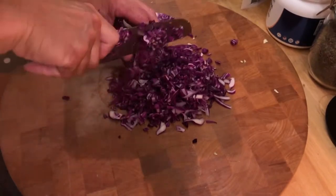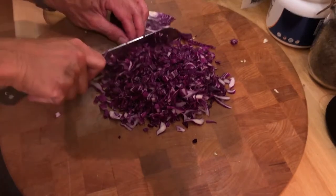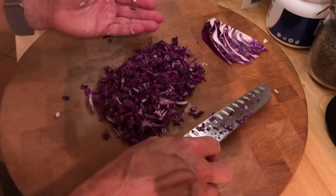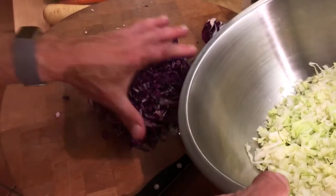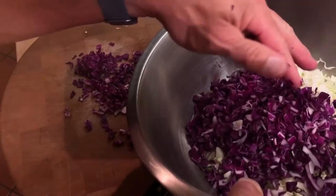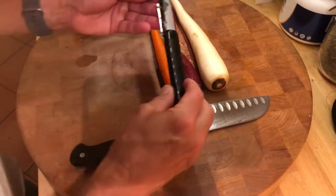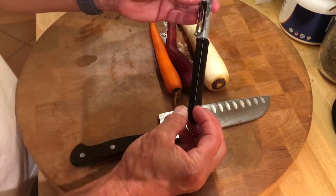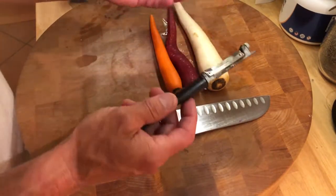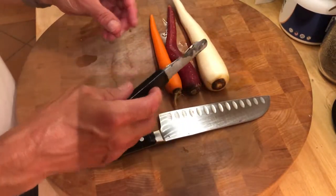It doesn't take that long, and this is going to last three to four meals when it's all done, even with just a quarter. Cut it right the first time and there you go. Transfer the red cabbage into the bowl along with the green cabbage. Next up are carrots, celery, and cucumbers. I peeled these carrots using a Westmark peeler — it's got one of the sharpest blades and it takes off literally a fraction of a millimeter.